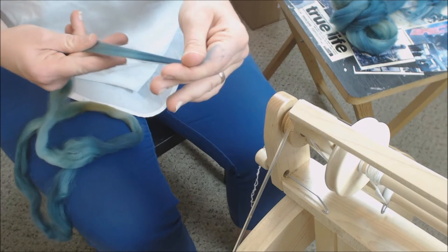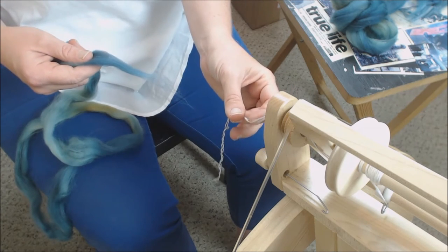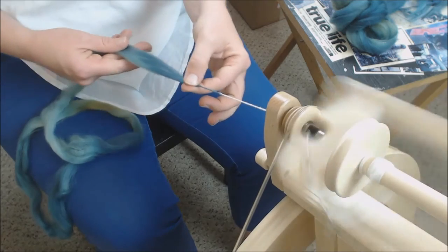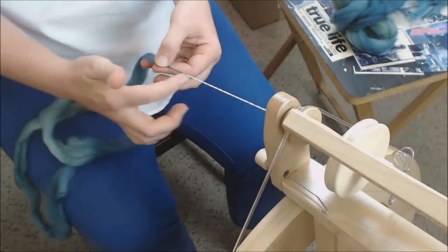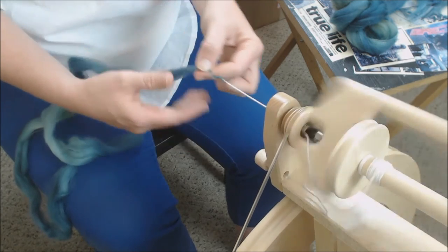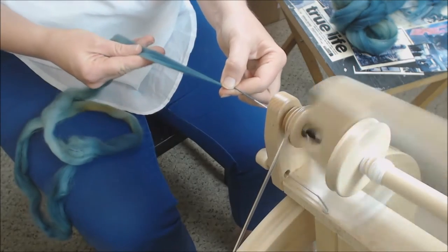This month we're starting with my favorite draft: the short forward draft. Some people call this the inchworm, or other names — a lot of people don't like it. My leader is currently connected to my fiber supply, just getting started. I tend to need a little more uptake on this wheel, so I have to tighten the brake band slightly to get started.